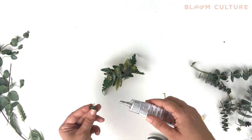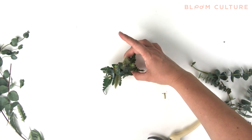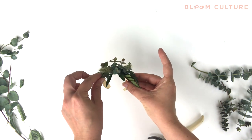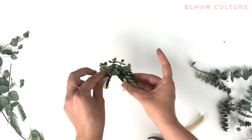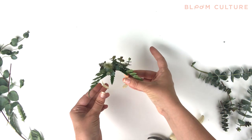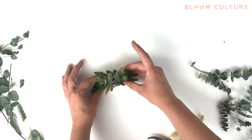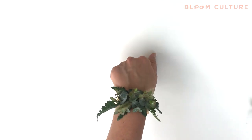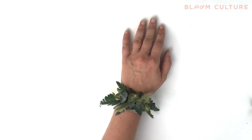We're now adding the finishing touches to our greenery cuff, and we hope that this process has shown you how easy and fun making your own DIY greenery cuffs for your wedding can be. For more tutorials, you can follow along on our YouTube channel or find our tutorials on our website at bloomcultureflowers.com. Thanks so much for joining us — if you have any questions, don't hesitate to comment below or email us.